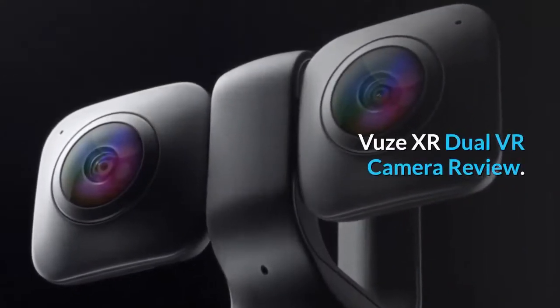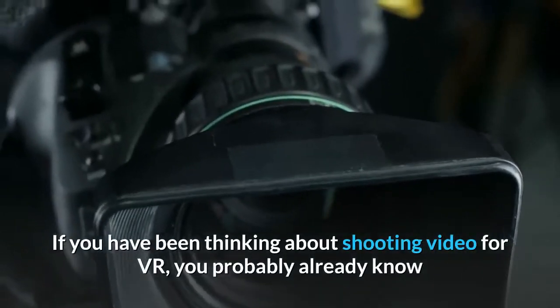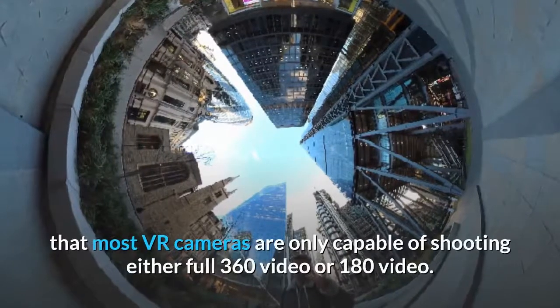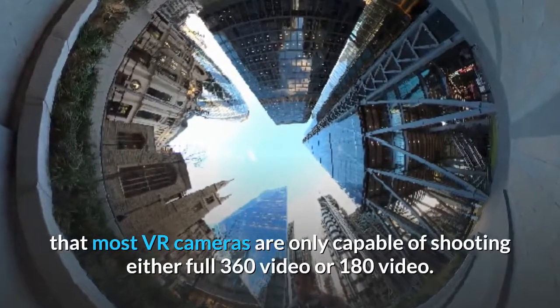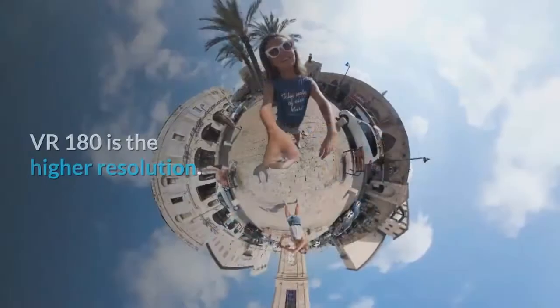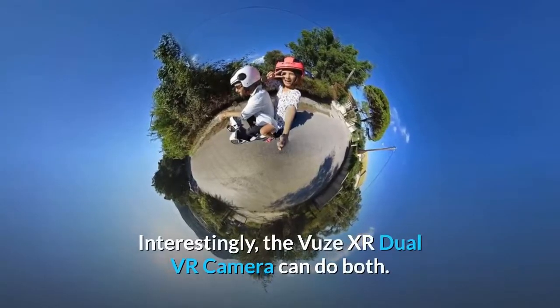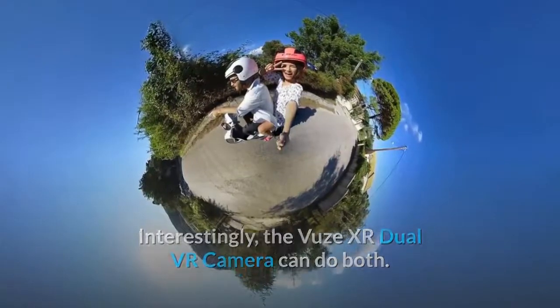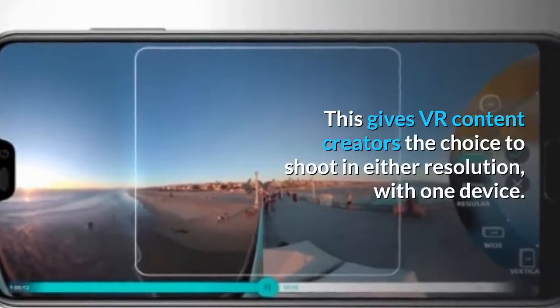Views XR Dual VR Camera Review. If you have been thinking about shooting video for VR, you probably already know that most VR cameras are only capable of shooting either full 360 video or 180 video. Interestingly, the Views XR Dual VR Camera can do both. This gives VR content creators the choice to shoot in either resolution with one device.